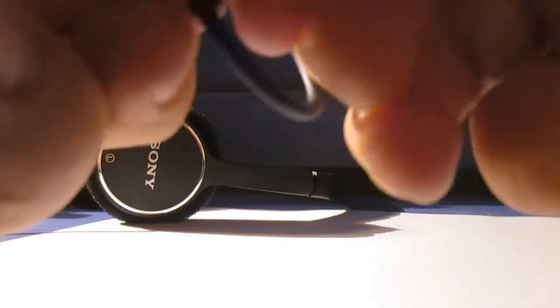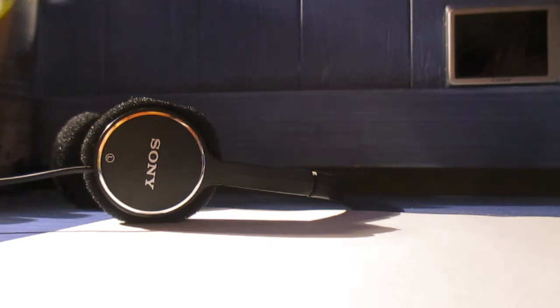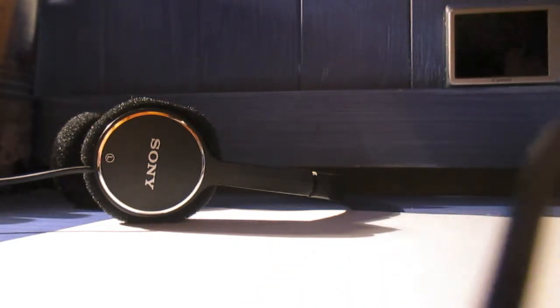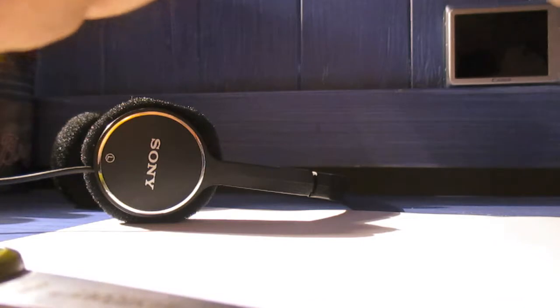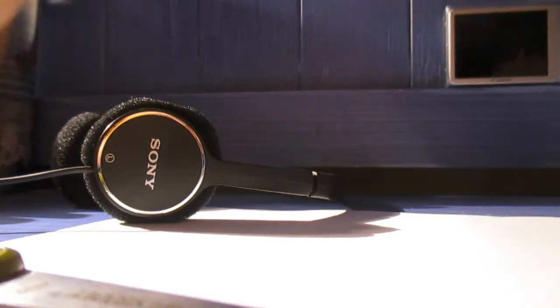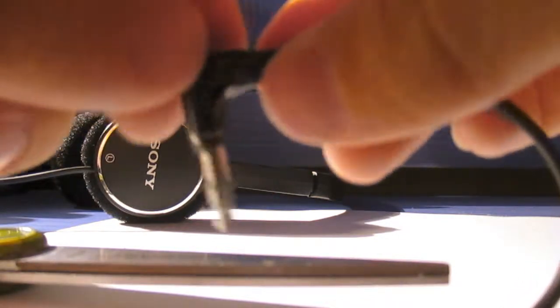Now I'm just gonna cut that off because that looks bad. Now it looks like a normal functioning little — wait, we gotta trim it up a bit. All right, that's cool, and there we go.